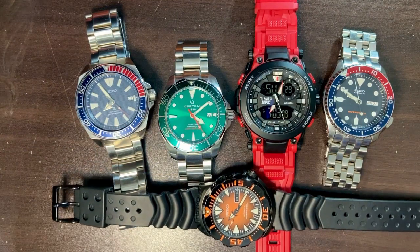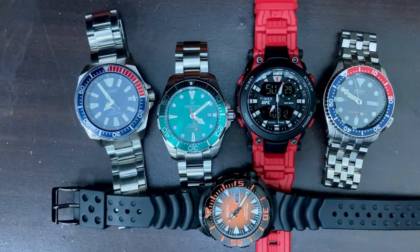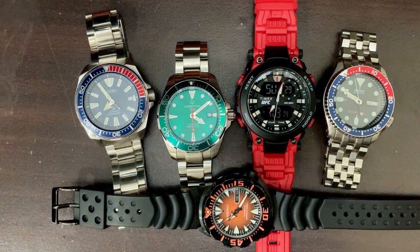Now let's check the lume. I'll turn out the lights and show you the Indiglo. In the dark you can still see the analog watches glowing. Now let me turn on the Indiglo — look at that! The analog hands on the Timex aren't very visible, but the digital display is very, very legible at night. That is how the Indiglo works.